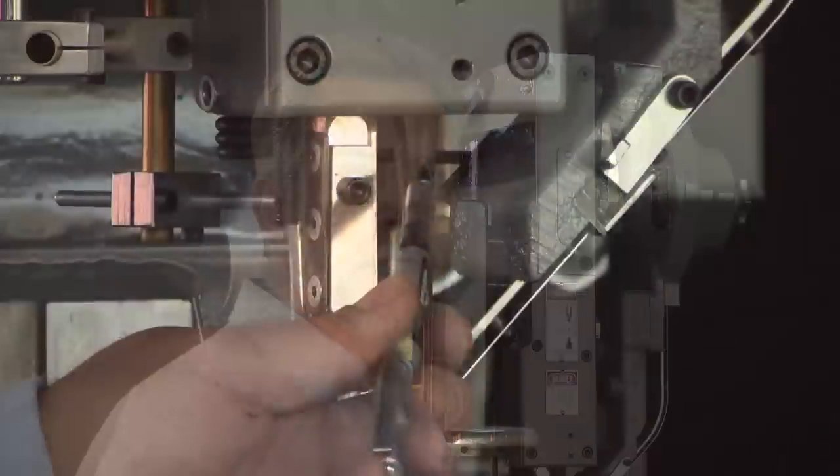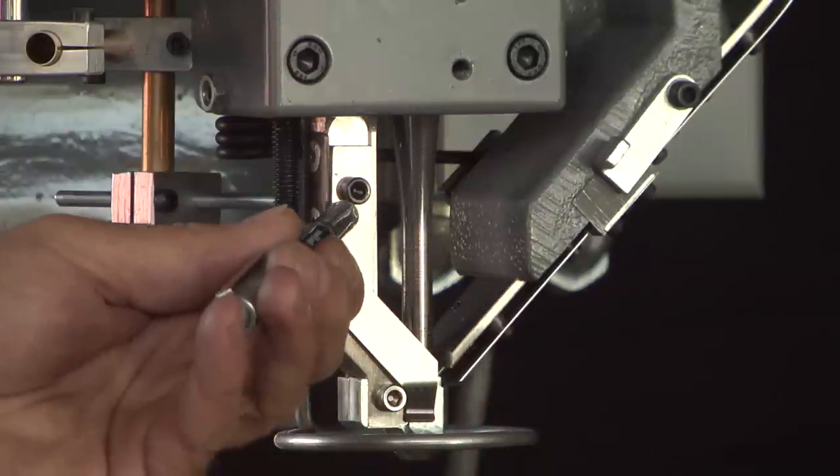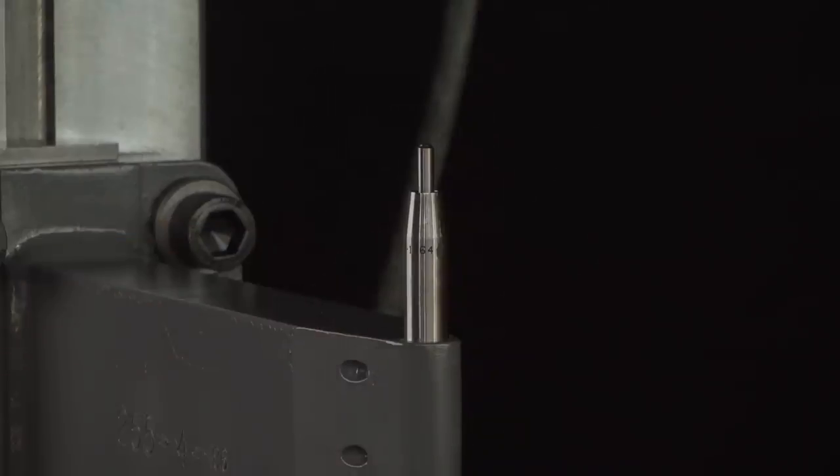A rivet setter has three main perishable tools: the driver, jaws with jaw springs, and the anvil. Each of these tools is designed specifically for a riveting application.